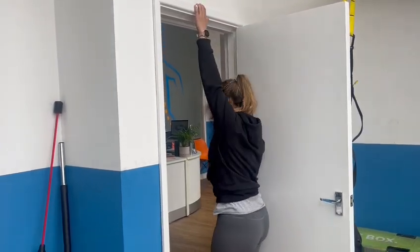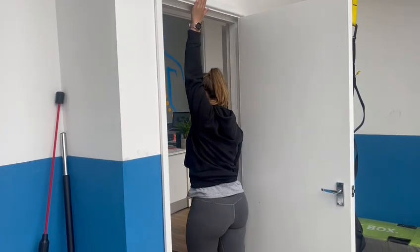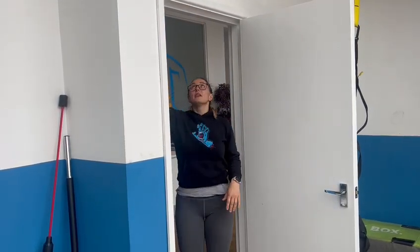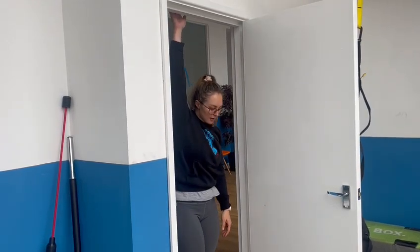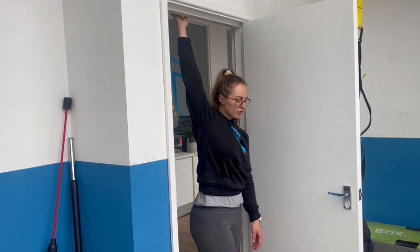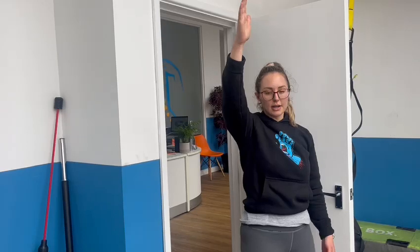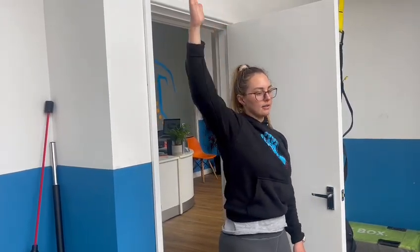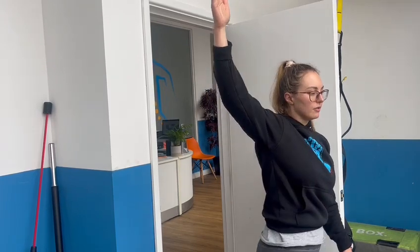So I'm going to get my hand onto the door frame and step my body through like that. Hands up there, step forward and move my body forward to put that on a stretch. So I'm putting the emphasis on moving the body because I don't want it coming actively from the arm. The arm is there and it's only going into this position because the body is moving it forward.